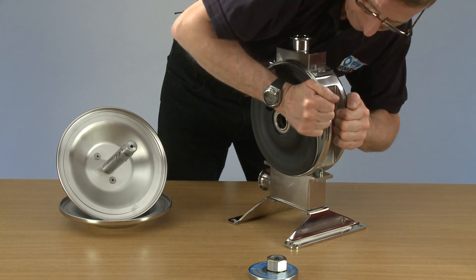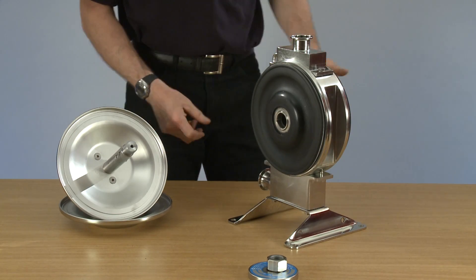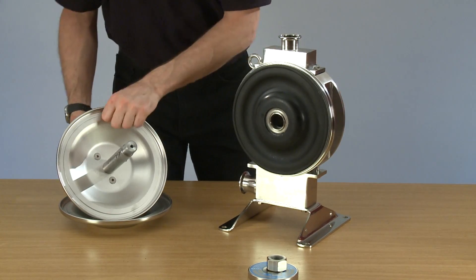Tighten them as tight as you can. Ideally, you would leave this five minutes now to rest and then carry on and put the pump back together.